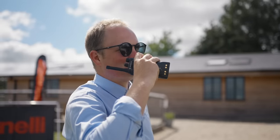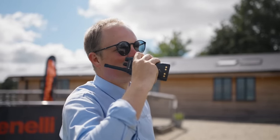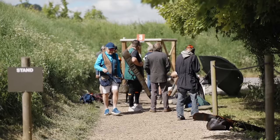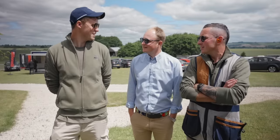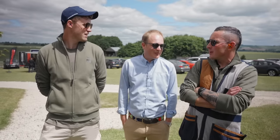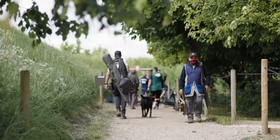Josh Brown was responsible for setting up the course for today. I thought we should catch up with him and get the lowdown on what was about to come. Josh Brown, course setter of the year, has set this course. I'm interested to see how we get on. Well, high expectations.